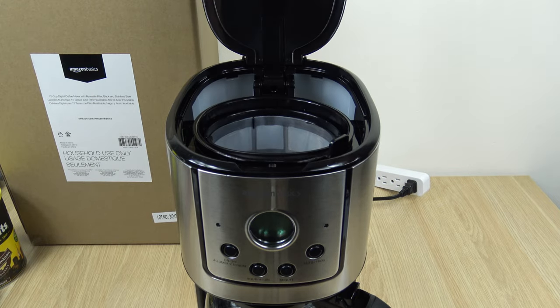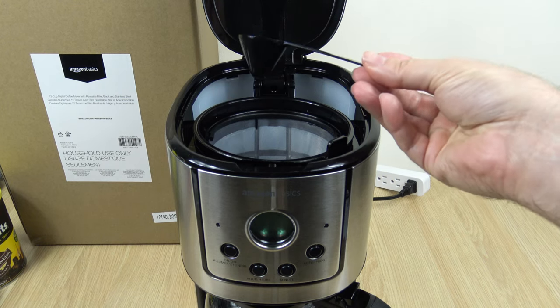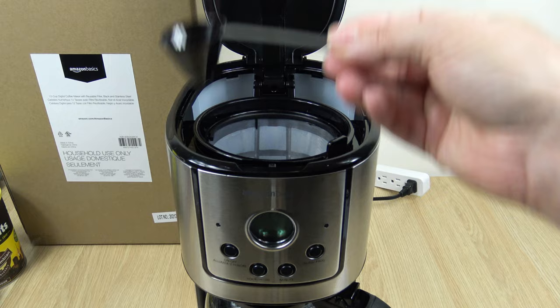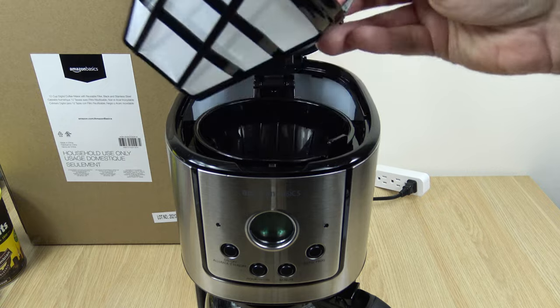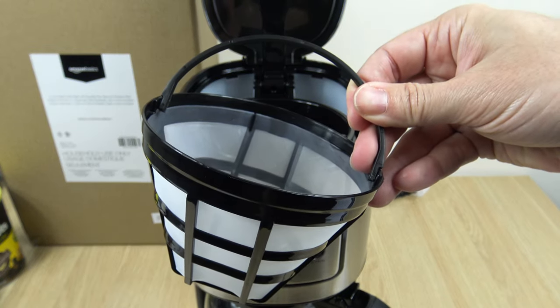Amazon keeps it just that, pretty basic. Comes with a measuring scoop — this is equal to one tablespoon, one tablespoon per each cup of coffee. We'll be making a full pot so we're going to be using 12. Reusable filter basket — that's pretty cool. I think the 5 cup model that I did came with one as well.